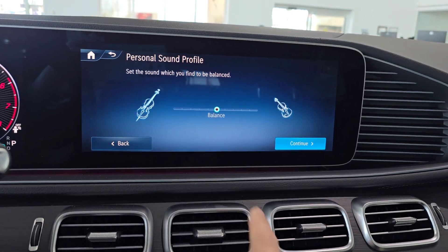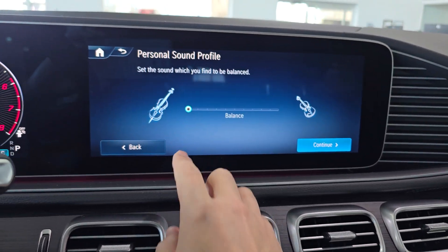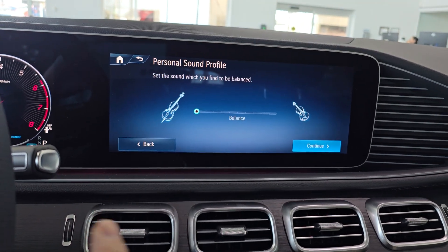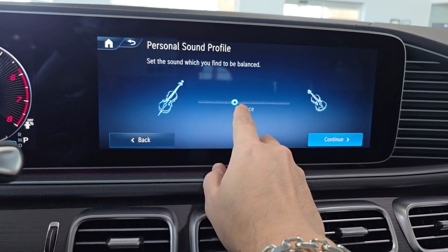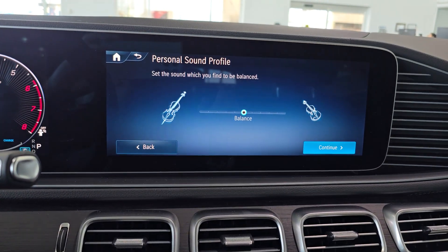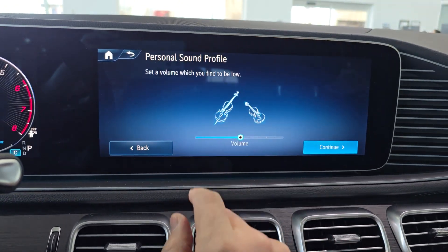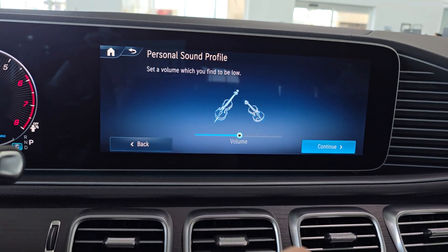The next one is going to be about balance — where do I want the sound, either left or right. If I find myself driving alone a lot of the time, I'm going to want it more to maybe my side. If there are a lot of passengers in the front and the back, I might put it in the middle.